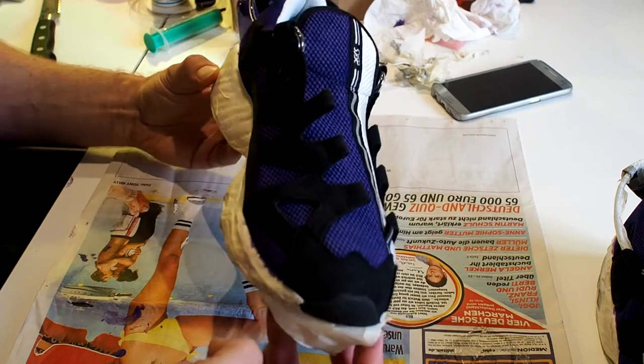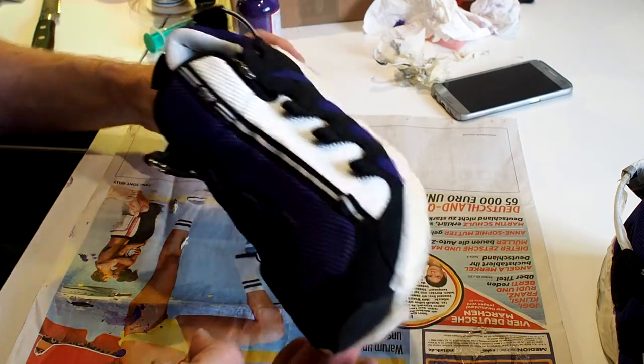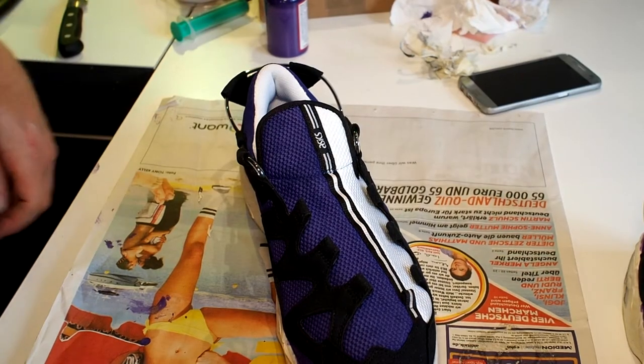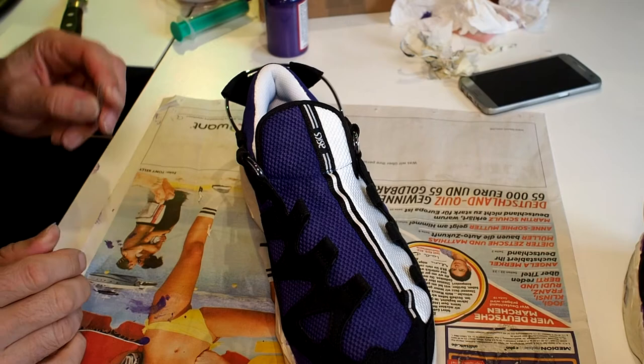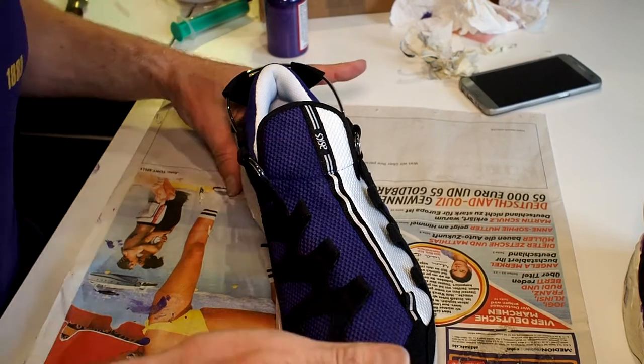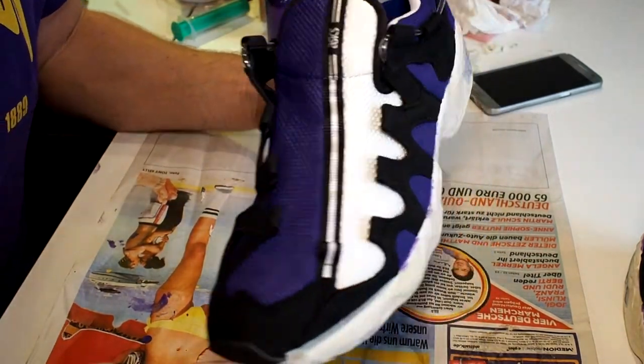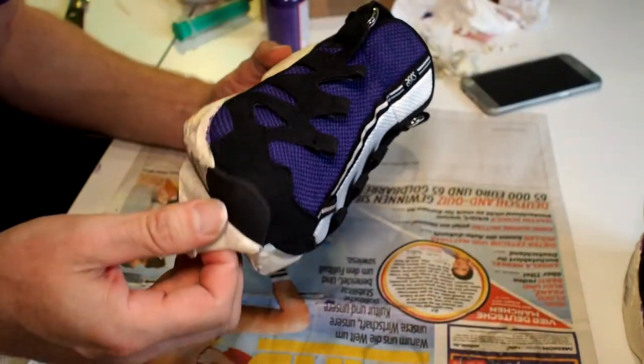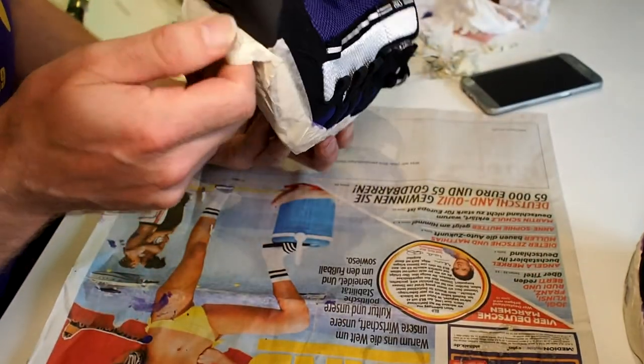I'm going to put up a light here so I can see this a little bit better. Now I think it looks more purple — it's a different filter on the light.